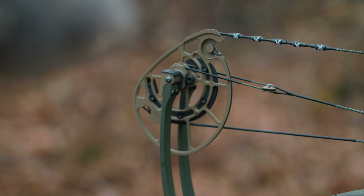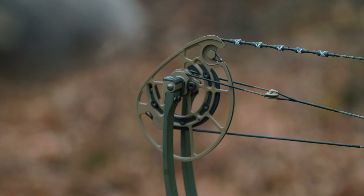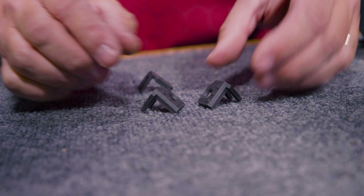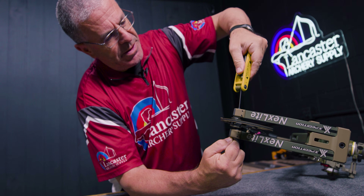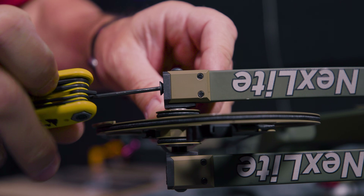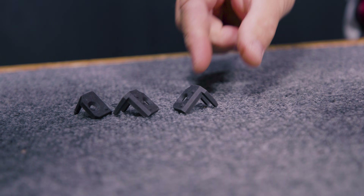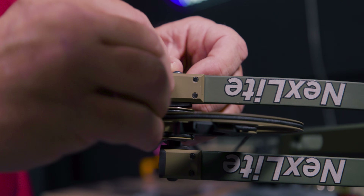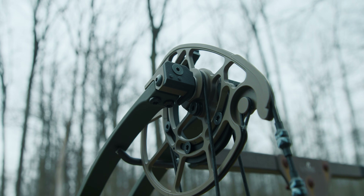One of the main features of the NXB cam system is the X-Lock tuning system — a super simple tuning system that does not require a bow press. You just loosen the axle screws a little bit, and there are inserts that pop out — basically spacers that bolt onto the back without removing the axle. Pull the spacer off, put a new one in, and the cam shifts over. Super simple.